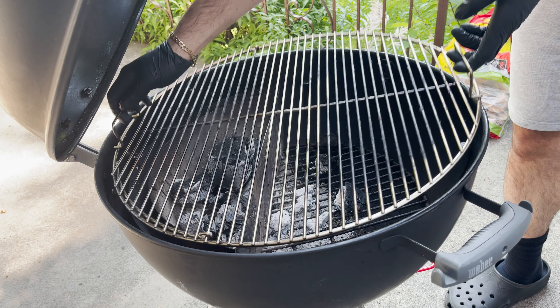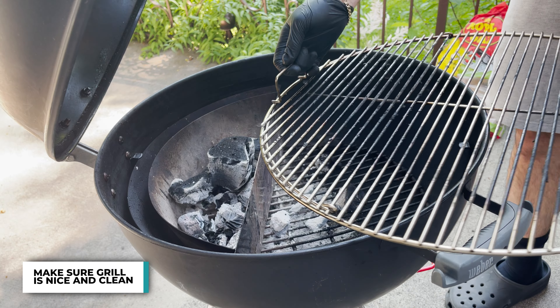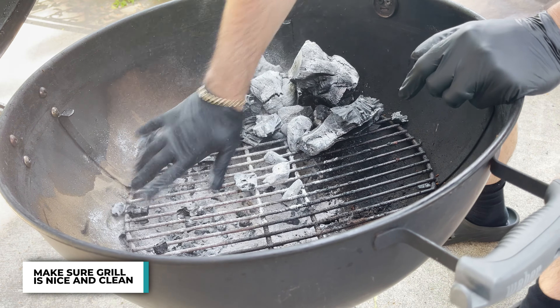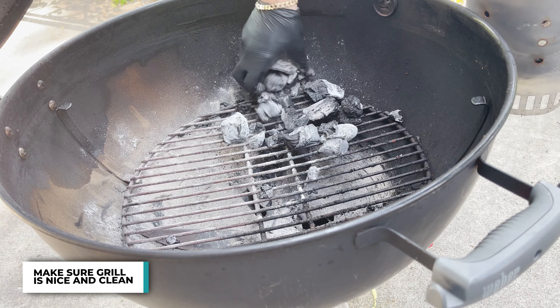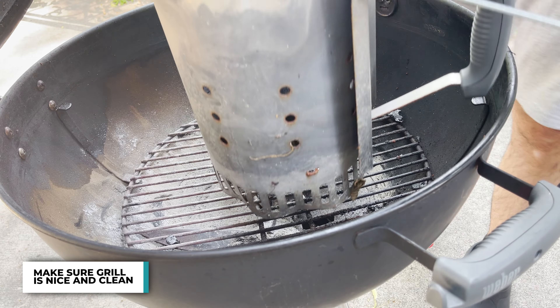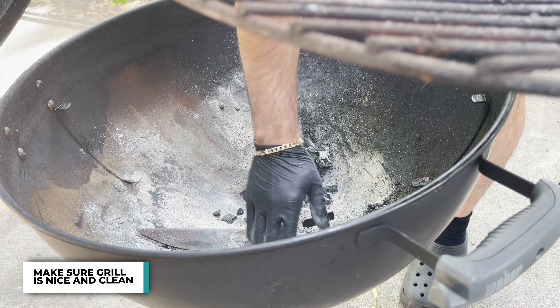Now setting up the Weber kettle. Step one: always make sure that your grill is nice and clean. Empty out any debris that are left over. As you can see from my last cook, I have quite a bit of ash. I push it into the ash basket, take it out, throw it out, and start again.